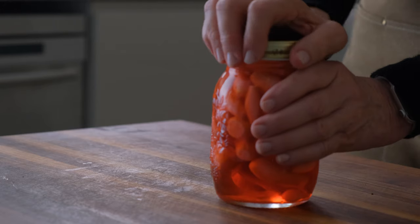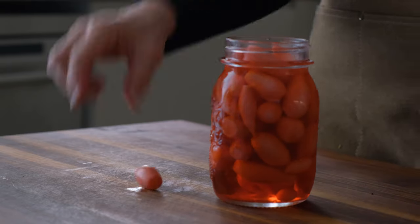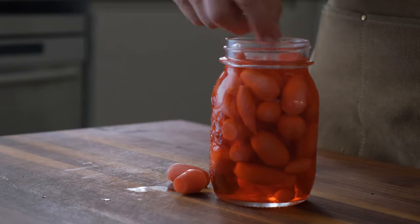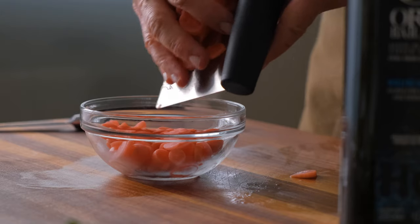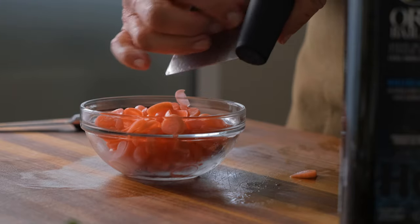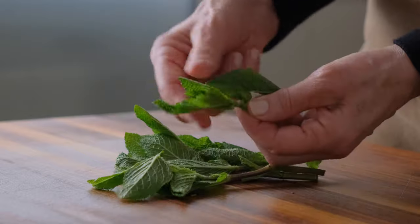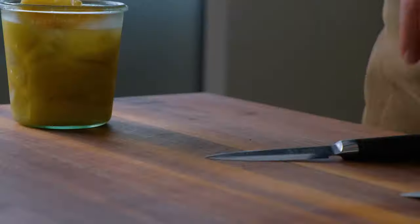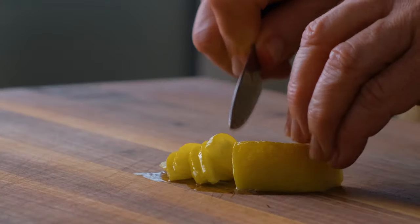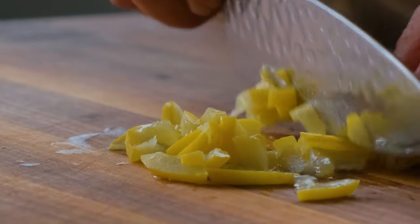I'm always looking for ways to use the homemade pickled radishes I just pulled from my garden. And this spicy, fresh, and creamy salad is a great solution. Another favorite are my homemade preserved lemons, and if you'd like to learn to make them, I'll post a link in the description below.